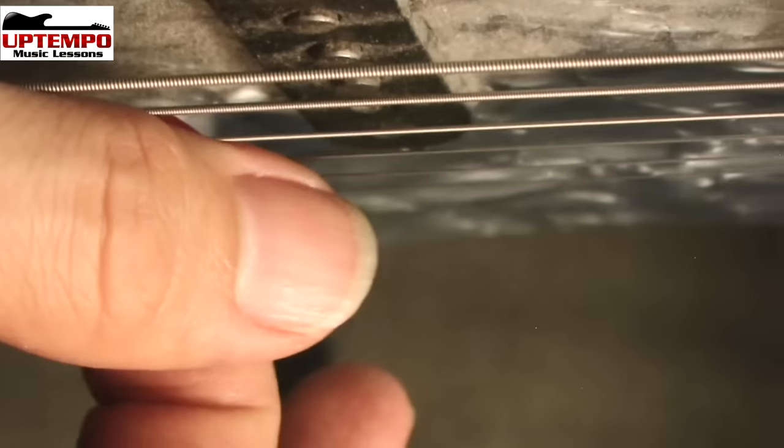Pick hits the string first, thumb hits it right after. That's how you make a harmonic happen, physically. Some guitar players that like to use that technique are guys like Billy Gibbons — LaGrange, check that one out, lots of harmonics in that solo. Satch Boogie by Joe Satriani is another great example. And Zakk Wylde loves to use that technique too.